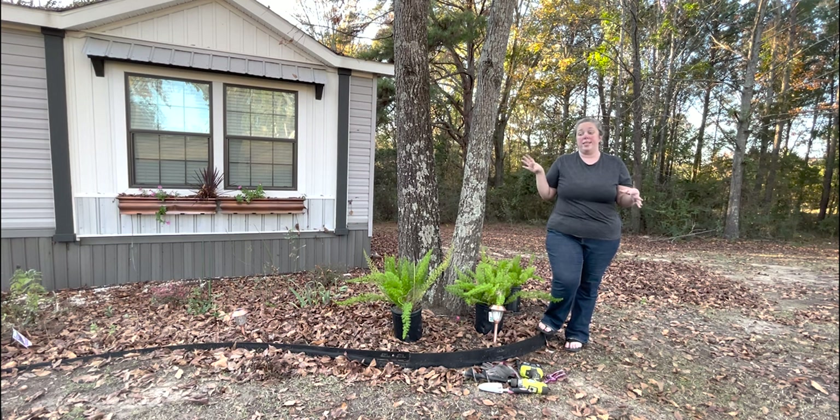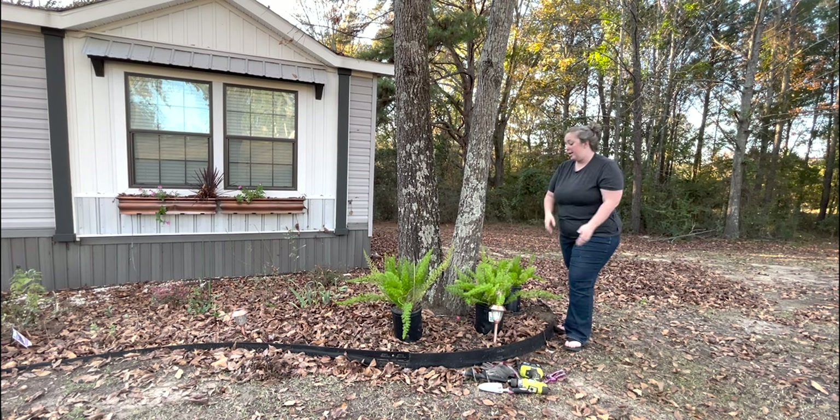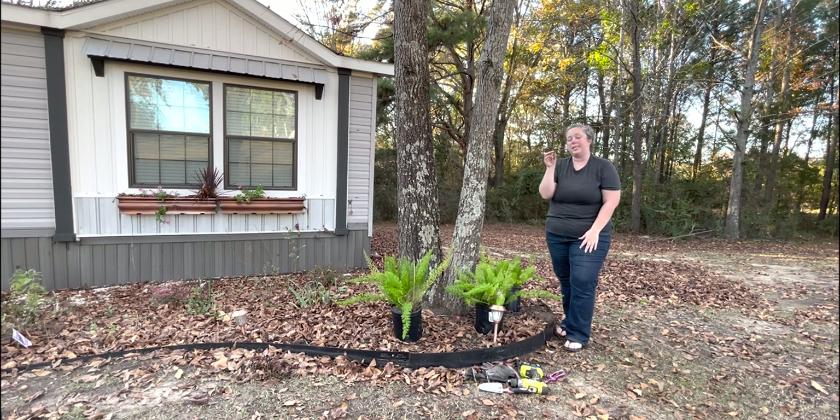I know they do well on my porch and they like the shade, which this spot is shadier. So we're going to plant them down around this tree. I got three of them — these are two-gallon pots and they were $13. I almost got some a couple of weeks ago, maybe a month ago, but they were one-gallon pots for $20. So when I saw these twice as big for almost half the money, I just had to go for it. If they don't survive, they don't survive, but worth a try.